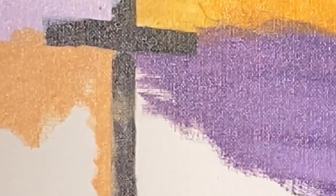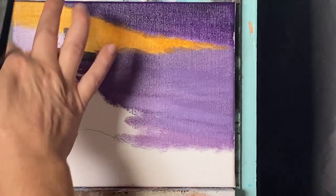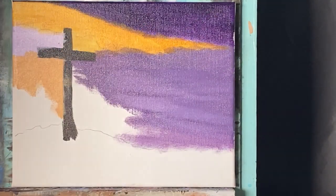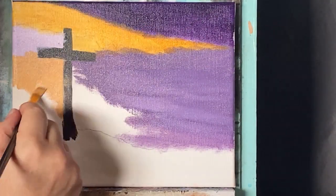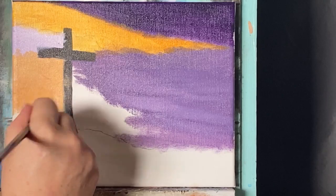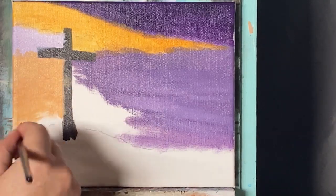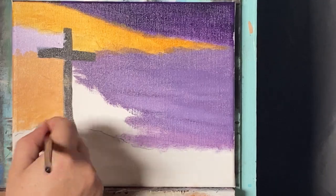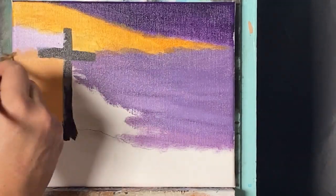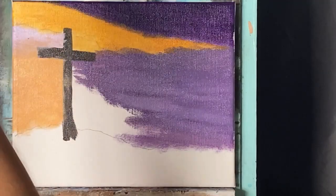Throwing that warm peachy color right in here, not too worried about how formal I am with the brush — just really throwing it on there. I'm turning the brush against the edge and I recommend that to help stay in your lines. Even if I go into my cross, no big deal — I know where it's at. That's why I started with the cross first: anything that gets in the way of it, you'll still be okay because you can see where you need to be.